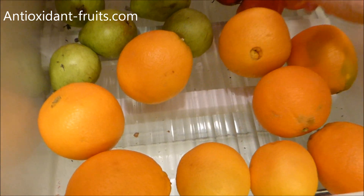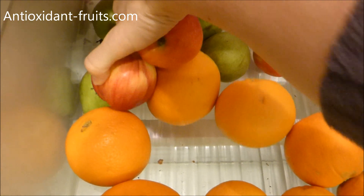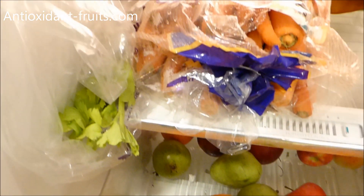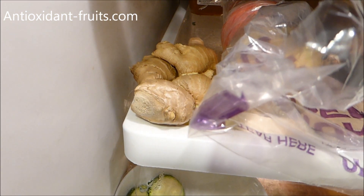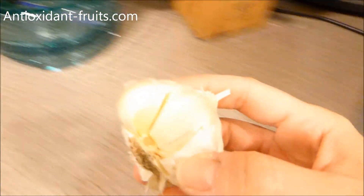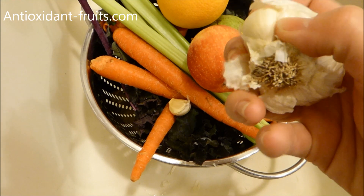My sister just got started juicing, and as I told her, as long as a juice has an apple and an orange it's going to taste pretty darn good. I have carrots and celery here, ginger root which I try to put in every single juice, lemon — probably won't use lemon today — and I always try to do a couple of garlic cloves. I've got some kale left over from a recipe I'm making.